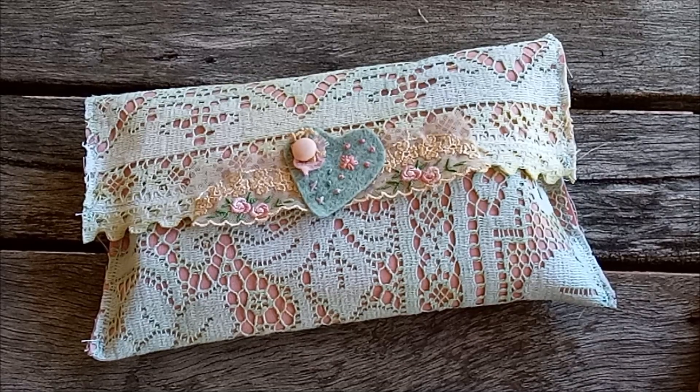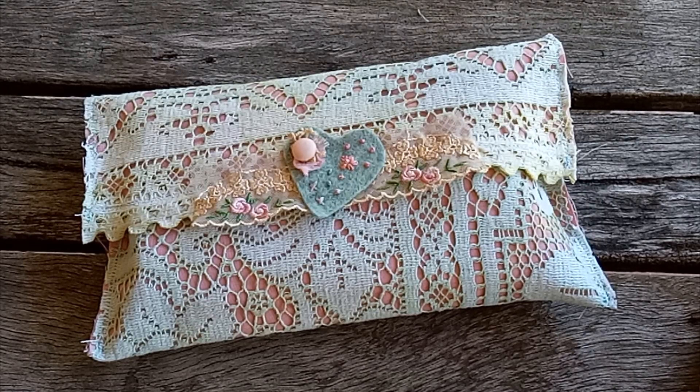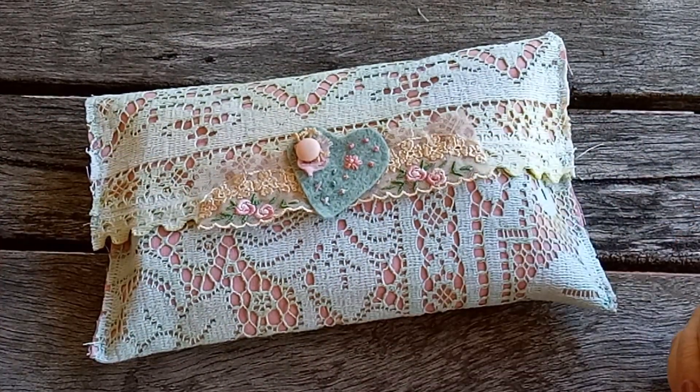Good afternoon, this is Chrissy, welcome to my channel Chrissy Crosser. Thank you for joining me today as I share with you a new finished project which is a journal in a pouch.